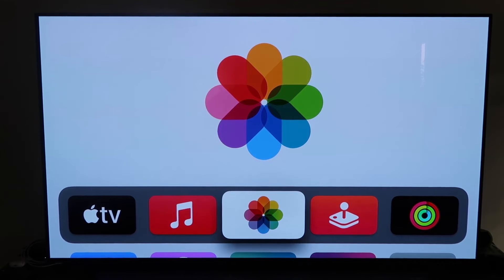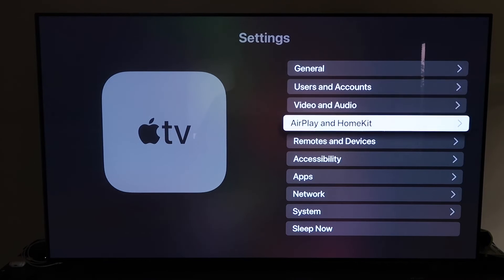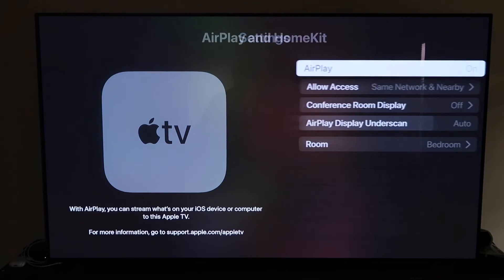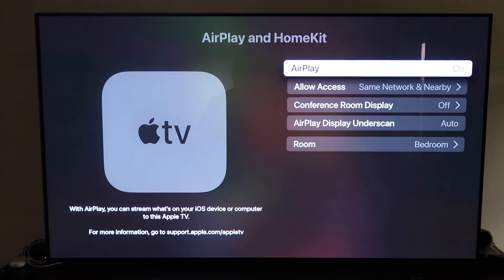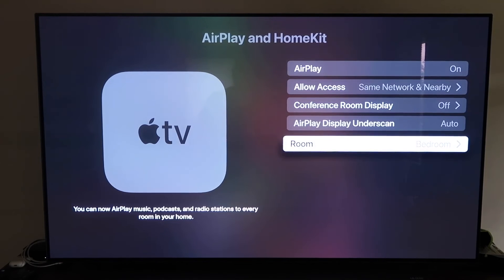Grab your Apple TV remote, go down to Settings, and click on the fourth tab — AirPlay and HomeKit. Make sure AirPlay is turned on. When you first set this up, you may need to pair your iPhone: hold it near the Apple TV while it's unlocked, and it'll automatically pair. You'll name your Apple TV 4K based on the room it's in, and then configure allow access — options include Everyone, Anyone on the Same Network, Only People Sharing This Home, or Require a Password.